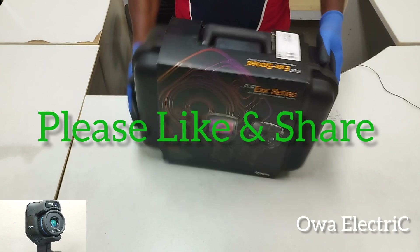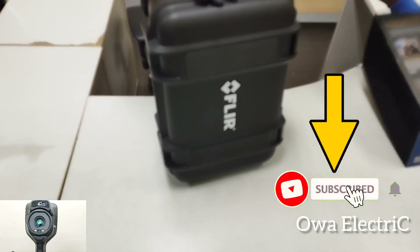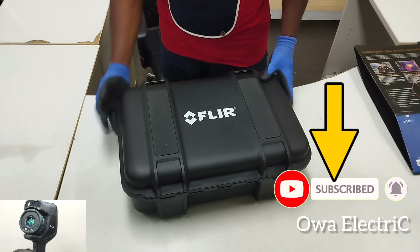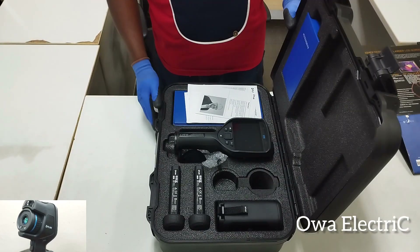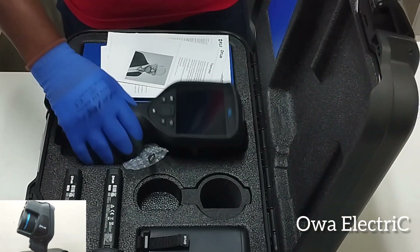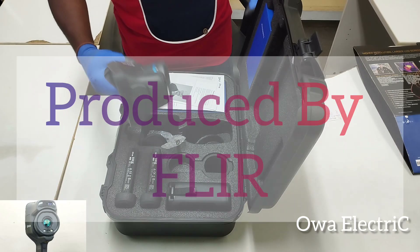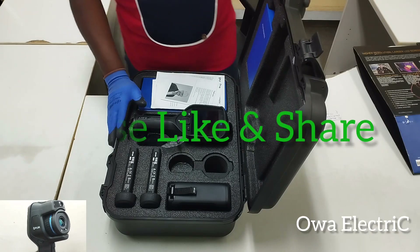This is the camera — an advanced thermal image camera. We have a lot of accessories for it.